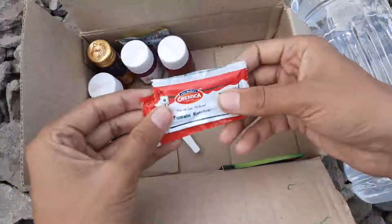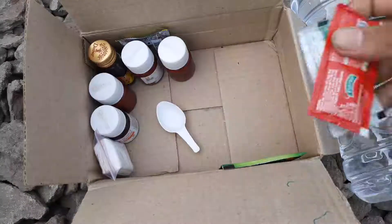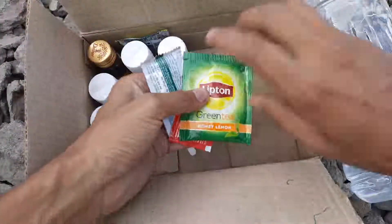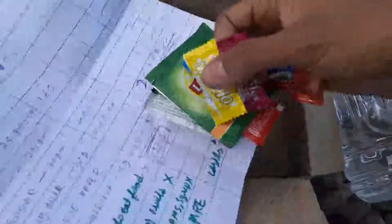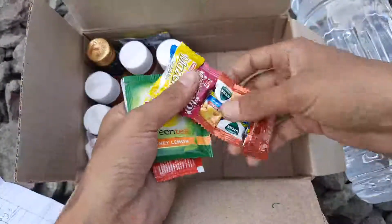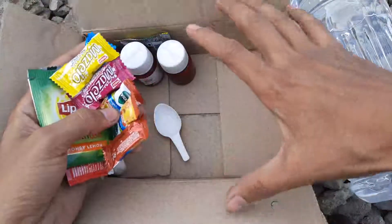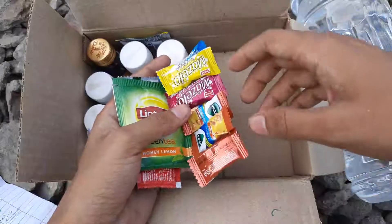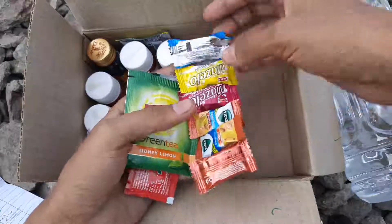These are two sachets of tomato ketchup. Whenever I prepare an MRE, I usually do not count calories for small things — I've filled the chart just to show you guys. When I prepare a cache, I don't make it overly accurate. I always try to make it so that when you actually use the kit, you will have some in excess.